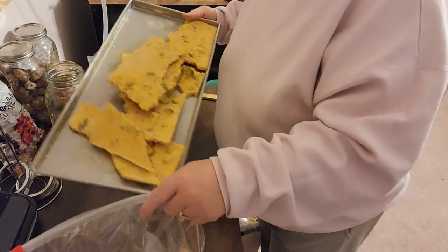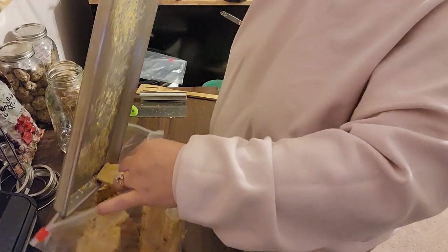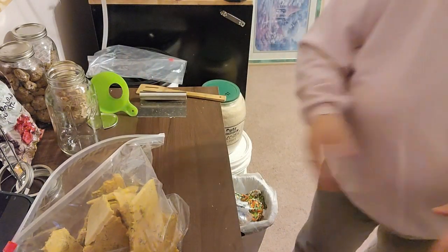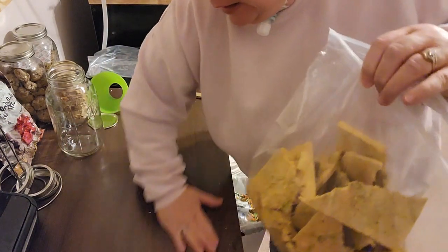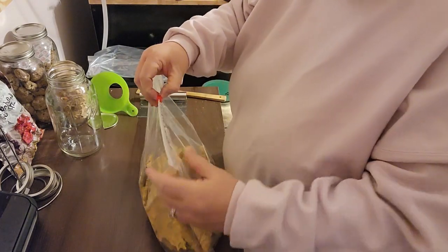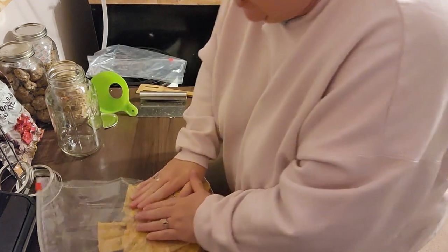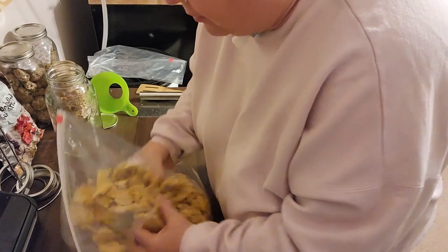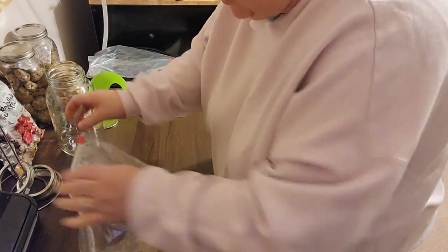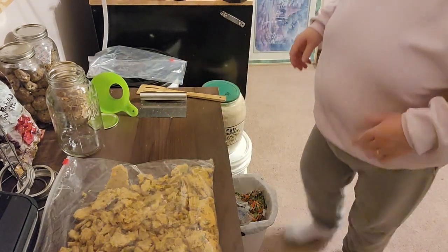I don't want to run this through a food processor because of the broccoli. When I get both sheets in here, I'm going to run my rolling pin over it so it's more powdered but not completely. This is coming up so easily — I thought for sure this would be one heck of a mess. Things like that make me happy, little things. I'll break it down a little bit and just run the rolling pin over it just a little bit.